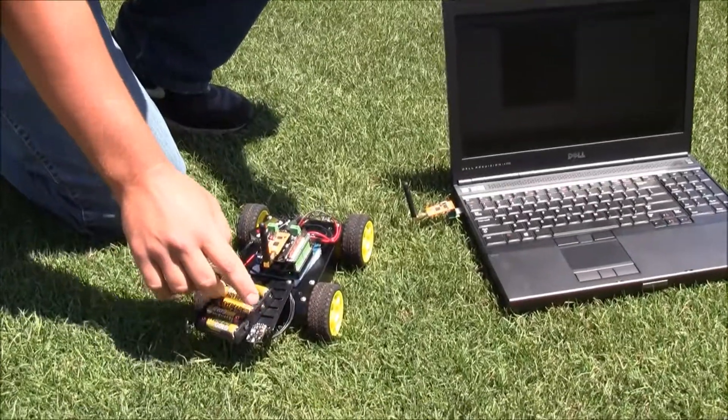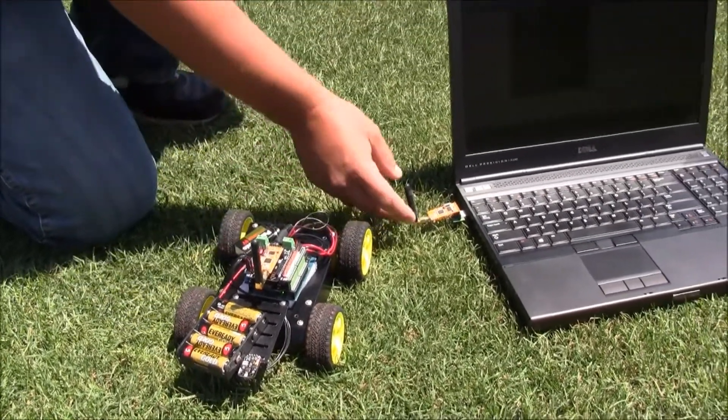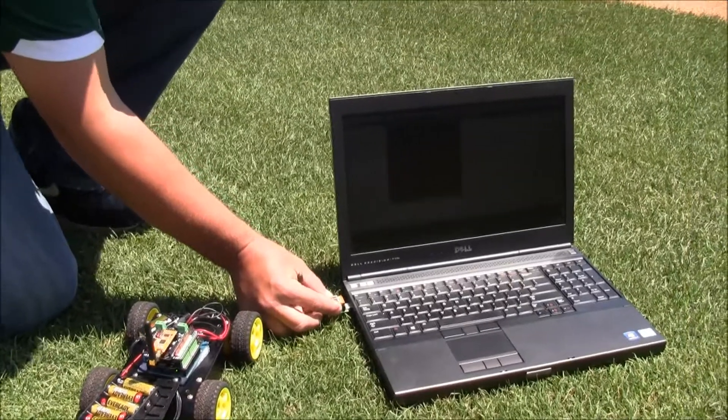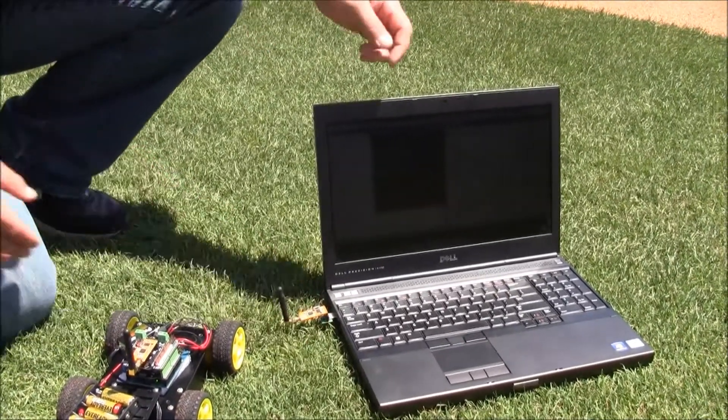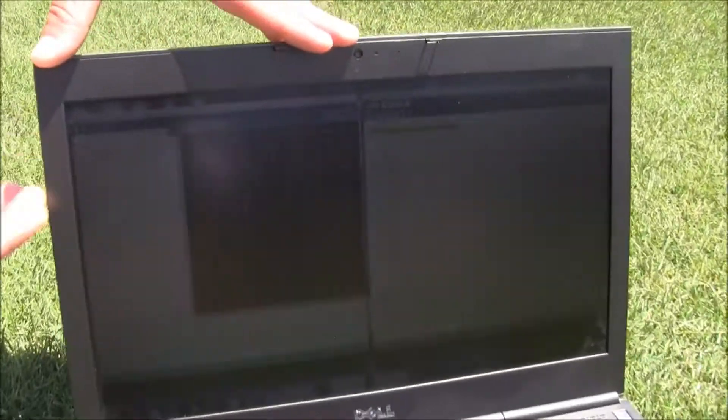The data is being received from the sensor and transmitted through the transmitter, then received by the computer with the radio receiver. This then takes it through the Arduino program, processes the data, and it is shown graphically and demonstrated.